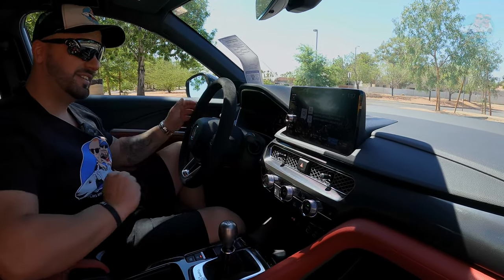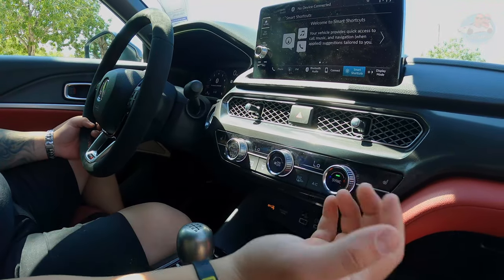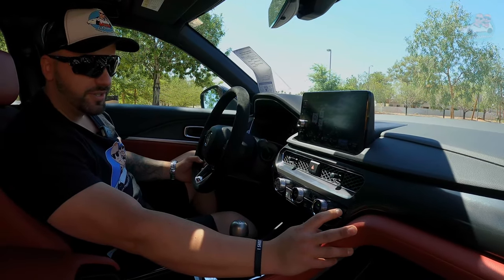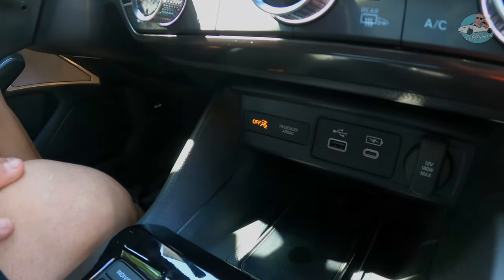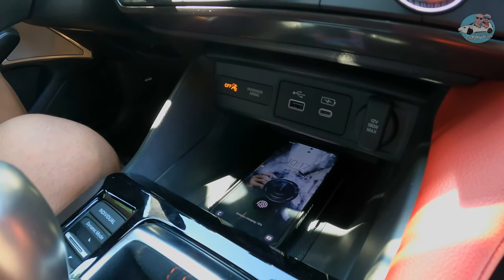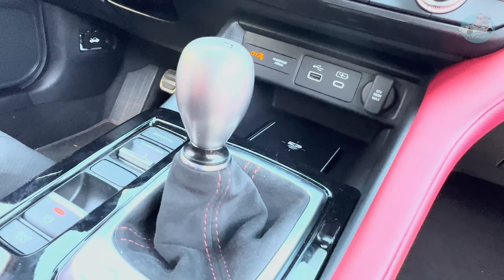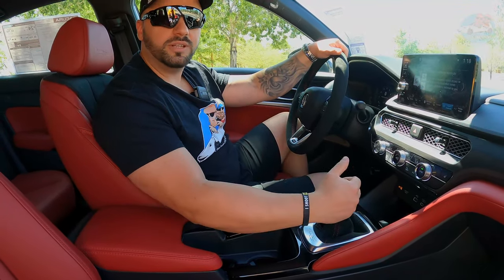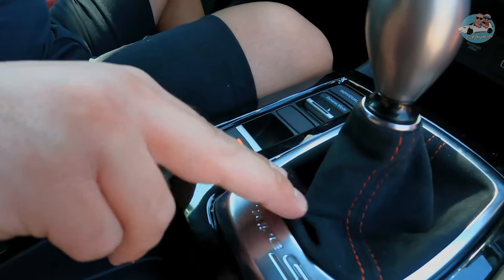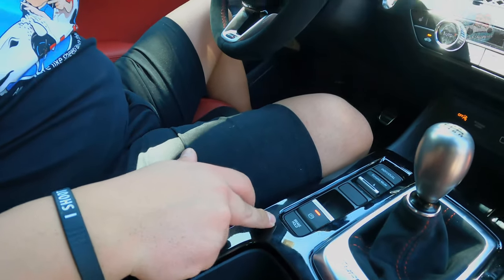Under the vents you have your climate controls for the driver and passenger, with standard heated seats — great for cooler regions. Under that you have USB and USB-C charging ports, 12V 180W max, and wireless charging for your phone. In front of that is an optional titanium stick shift, which brings you back to the old school Type R feel. It has a distinctive Type S logo and Alcantara wrap around it.